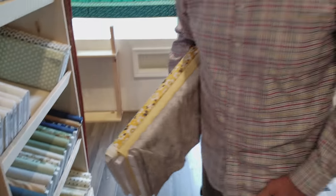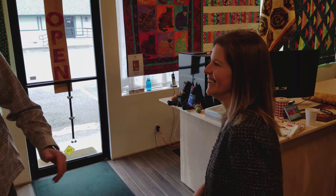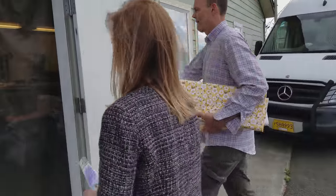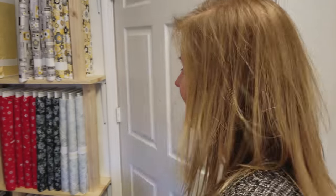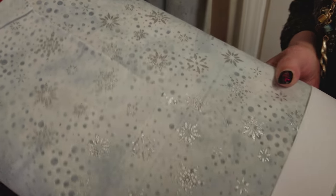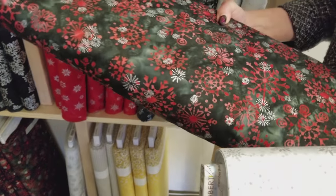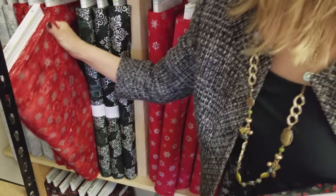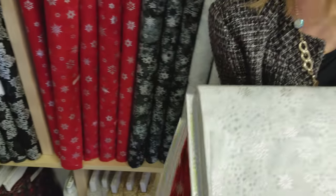Mine is over in the workroom — well let's go see. I'm going to pick from these new fabrics that we just got in from Robert Kaufman. It's a batik with silver metallic. So I'm going to do a silver, a black with red, and a red. Let's take these over to the studio, get everything cut out, and we'll show you how to make it.